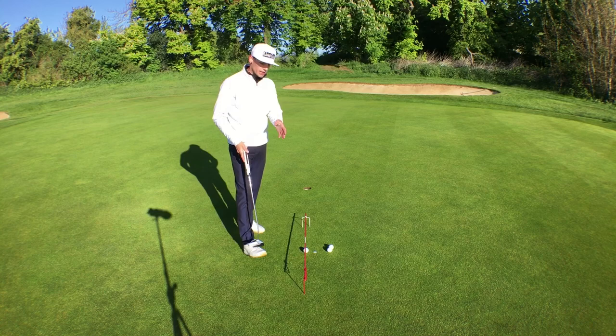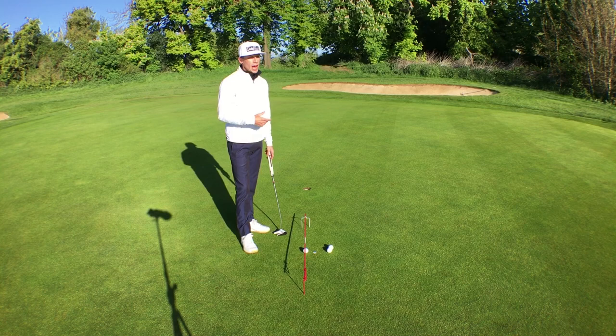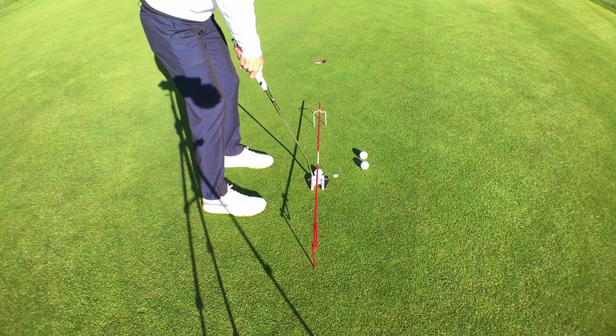For this first drill, I've got my alignment rod holder at one end and the small gate at the other end, which the ball will go through. You can use any of the gates for this one depending on your handicap or how hard you're trying to train, but I've got the smallest one on here. The idea is that the ball goes on the alignment rod you set up, and you just hit a putt straight on that starting line into the hole.